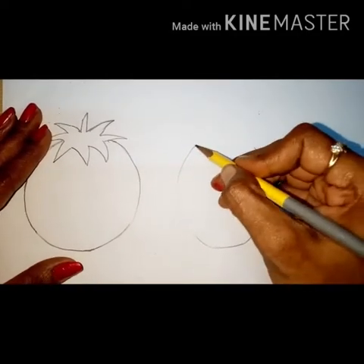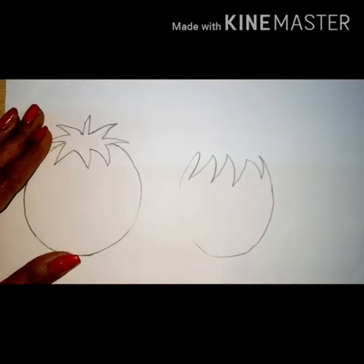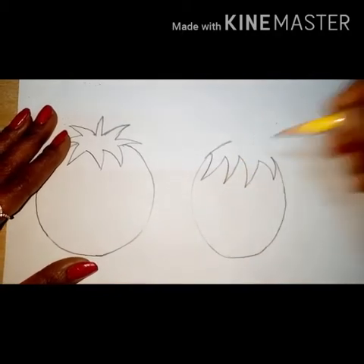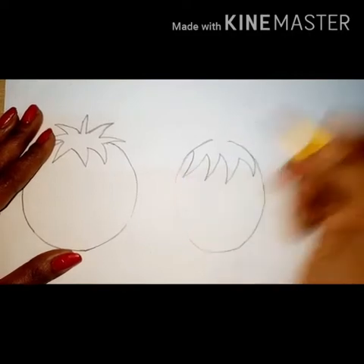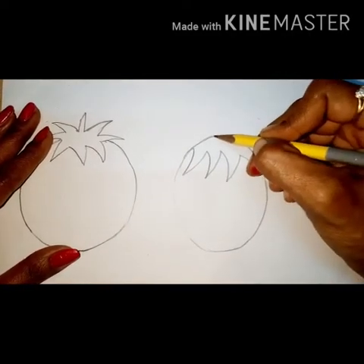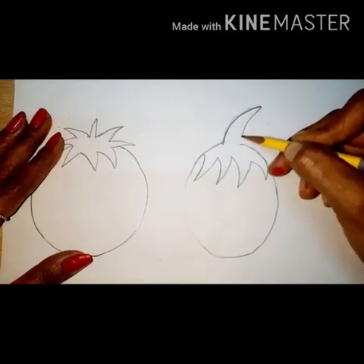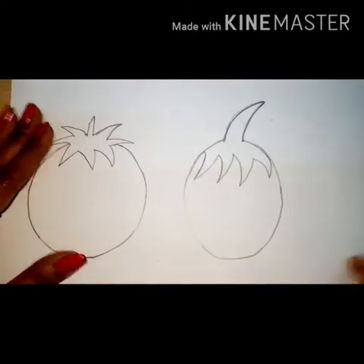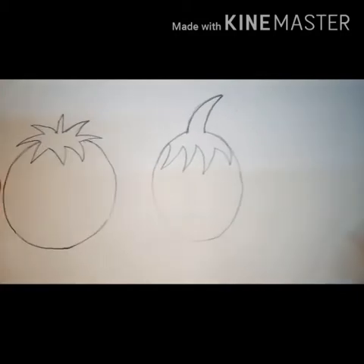Now again keep the pencil on the starting point and here also you have to draw a zigzag line like this. Keep the pencil on starting point and draw a line here, then draw a curve line like this — join the curve line here. Now children tell me which vegetable is this. Yes, brinjal — king of vegetable!